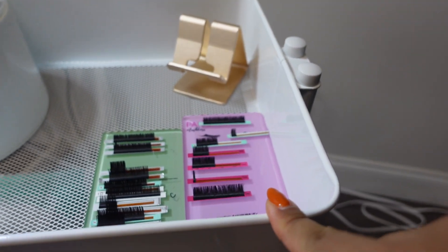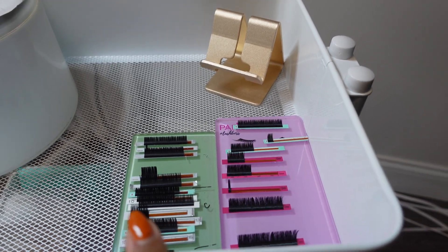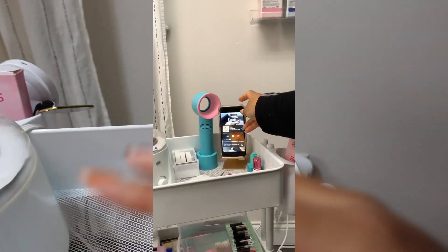Here you can see I have my lash trays — this is going to be a volume tray and a classic tray. I always keep just one of each. Next we're going to go to my phone mount.